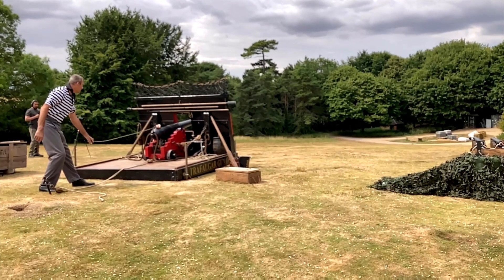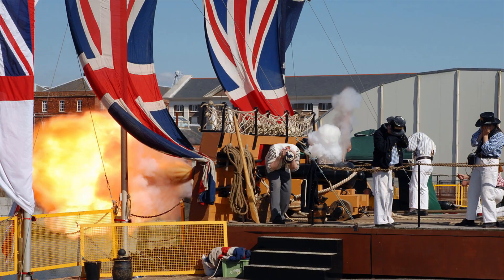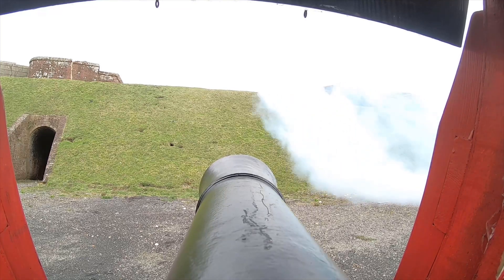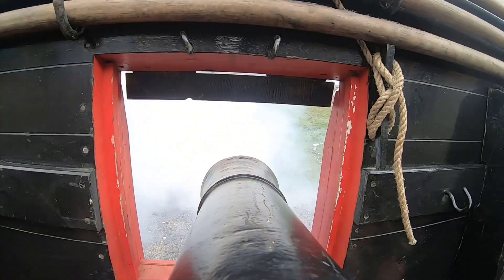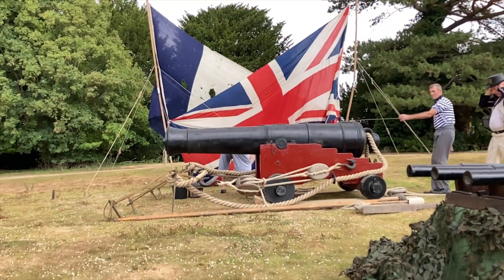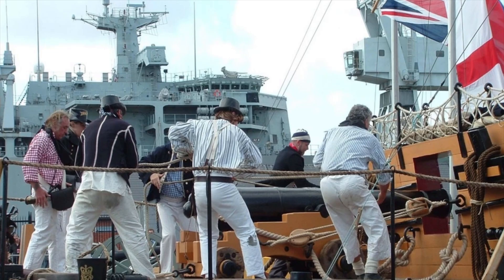Hello ladies and gentlemen, please allow me to introduce myself. My name is Captain Bob Bibbings and I have the extreme good fortune to be a member of the Trafalgar Gun Company. Trafalgar Gun Company have been in operation for some 30 years and in that time has been responsible for some of the most famous depictions of Napoleonic era warfare. Through my father who founded the company, we have worked on everything from the Sharpe and Hornblower TV series, the Master and Commander film, and even organised broadsides fired from and alongside HMS Victory.